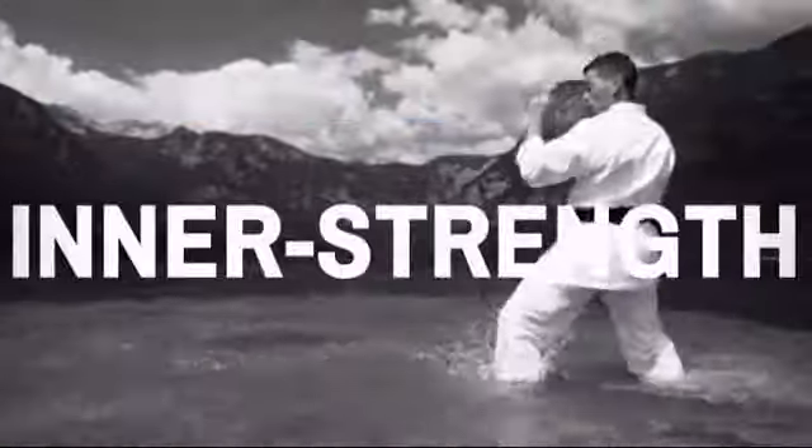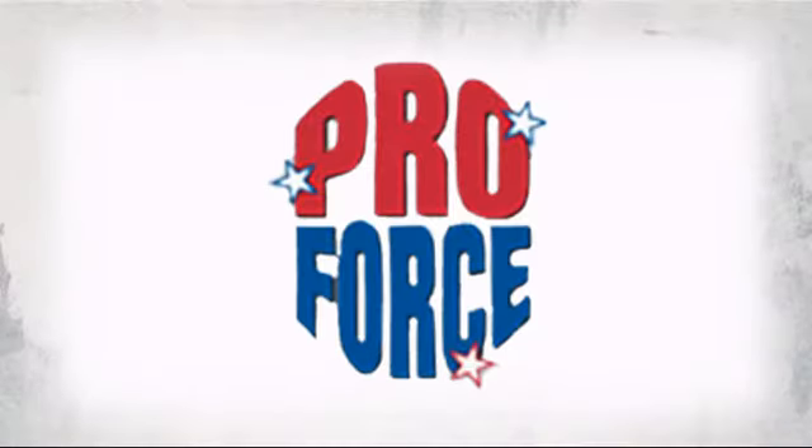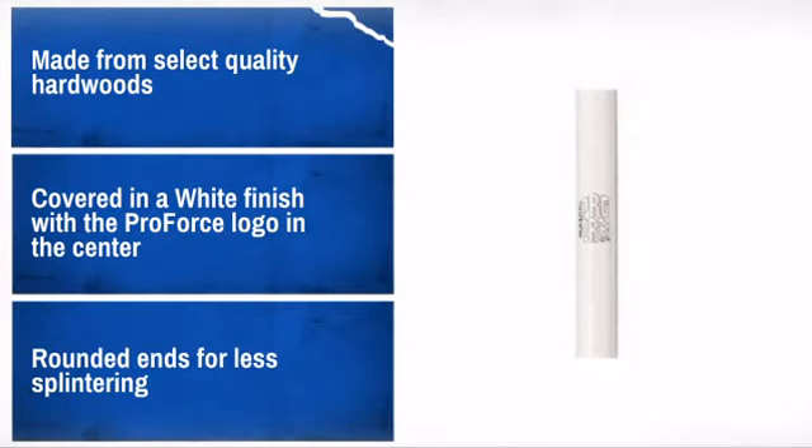Be the best and perform your best with this great bow staff made by ProForce, the leader in human contact sport. For the best performance, order a staff that is as close to one inch shorter than your height.